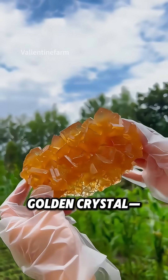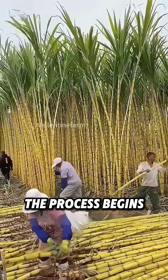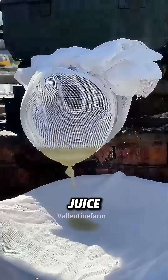You might think these are sparkling quartz crystals, but they're actually traditional Chinese rock sugar. The process begins with freshly harvested sugarcane, carefully cleaned and pressed to extract the purest juice.